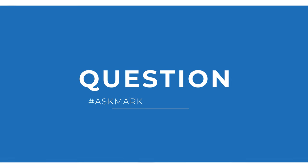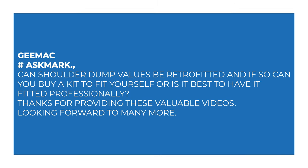Today I'm answering a question from G-Mac about dry suit valves. G-Mac asks: can shoulder dump valves be retrofitted, and if so can you buy a kit to fit yourself, or is it best to have it fitted professionally? Thanks for providing these valuable videos — looking forward to many more.